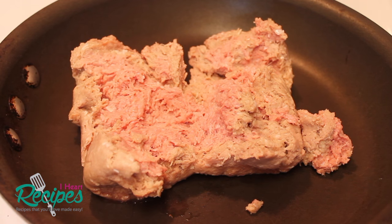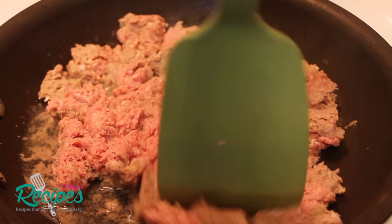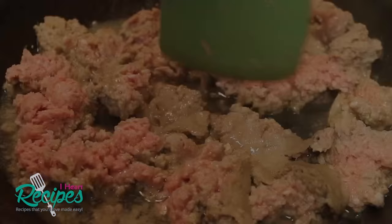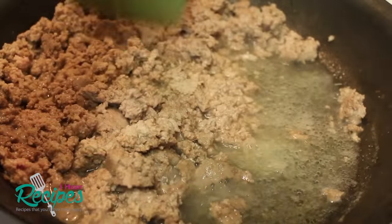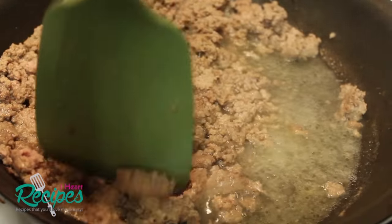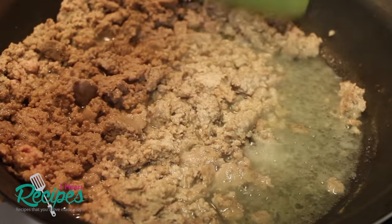We're starting off with the ground turkey. If you're not a ground turkey fan, you can certainly use ground beef. You can even use ground chicken or pork if you choose. We're going to brown the meat over medium heat. All the fat and liquid at the bottom of the pan, you want to make sure you pour that out before doing anything else.